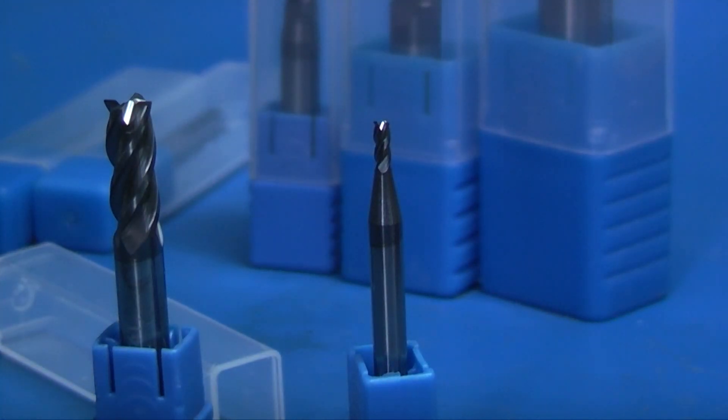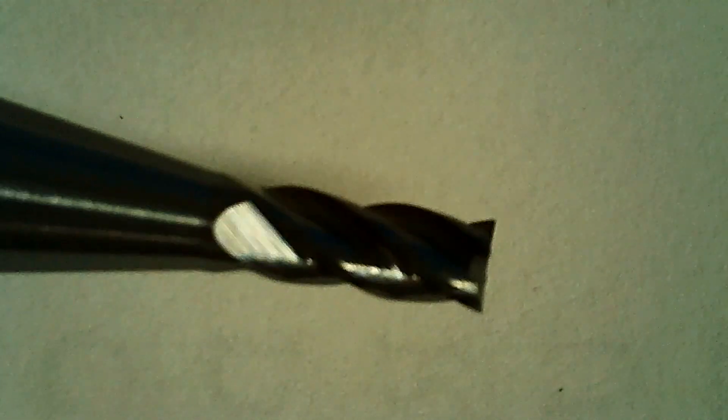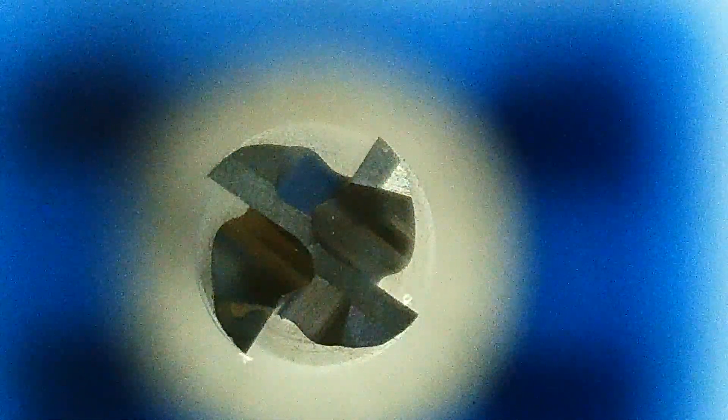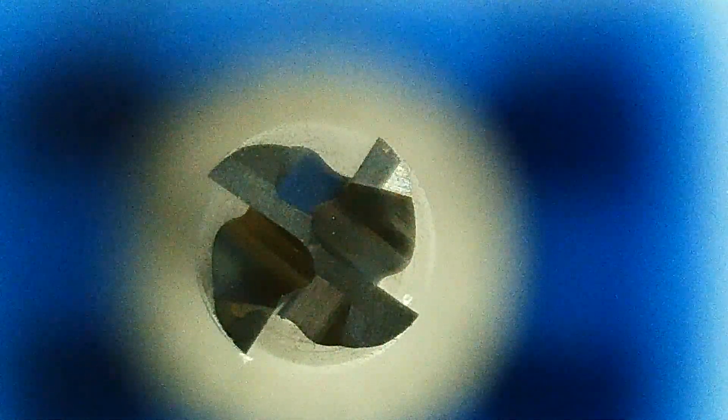Now we'll have a look at the cutting edge on the 3mm end mill to see if there's any difference in finish. Let's have a look at the cutting edge. That looks very good.